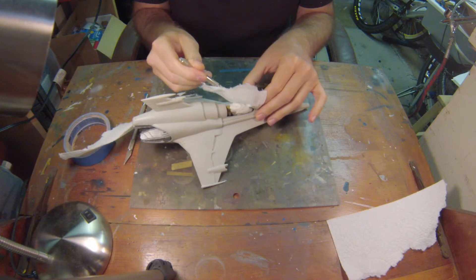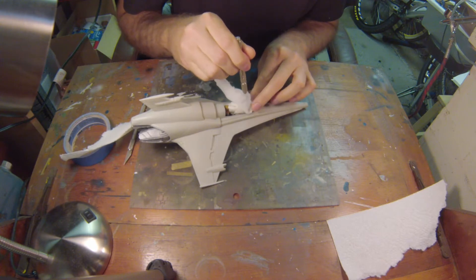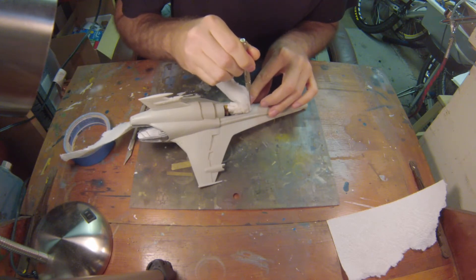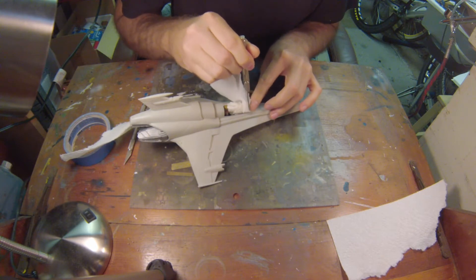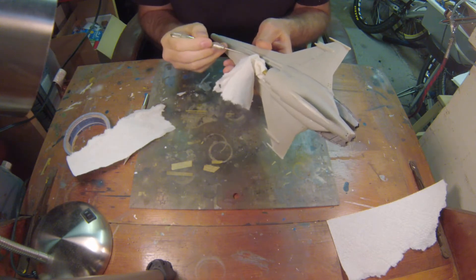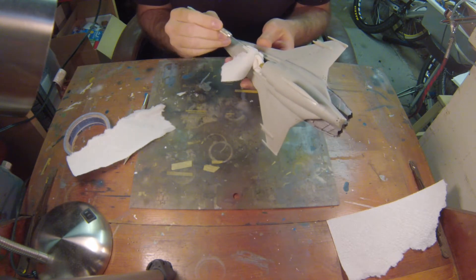We're just going to take this paper towel using my pin vise and a little poker here and shove this down without damaging the cockpit or any of the paper decals that I created back when I first started working on this thing. The decals on the inside are not really decals — if I remember correctly, they're paper that I copied and glued on to the consoles that I scratch built. So I don't want to take a chance of ruining those. I'll just use this and friction to keep it stuck into that cockpit area.